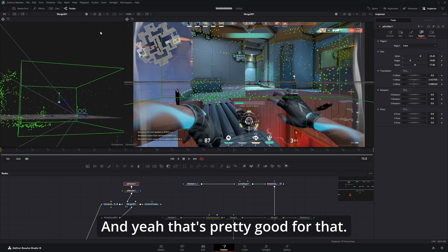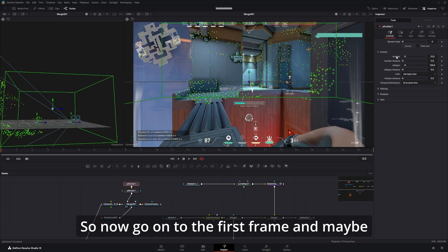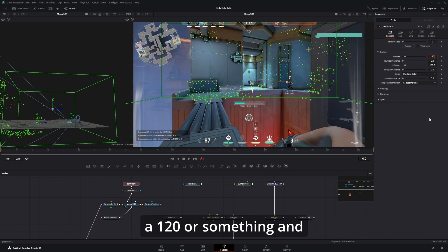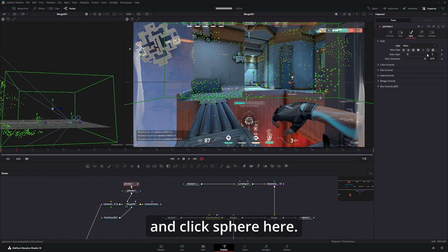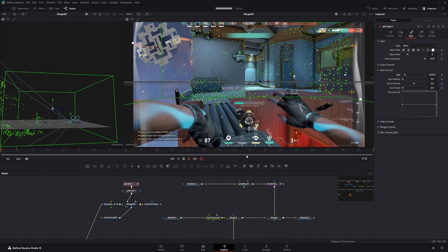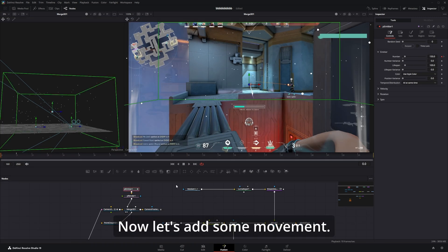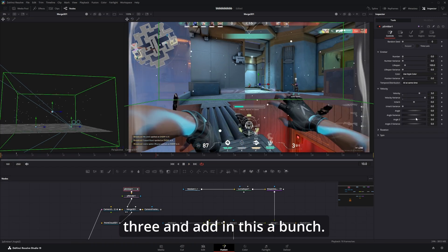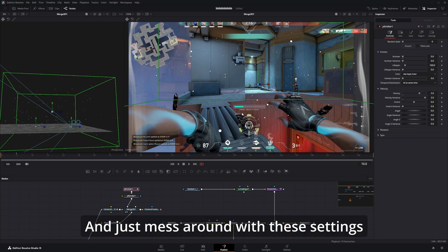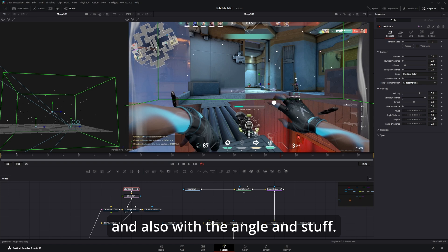Go into the first frame and keyframe the number at around 120, and the second frame at zero. Then in the Style tab change it to angle and click sphere. Now you have some particles — you can see them better if you turn off the point cloud. Let's add some movement: velocity maybe around 3. Just mess around with these settings until you get something you like on the movement, and also with the angle and stuff.